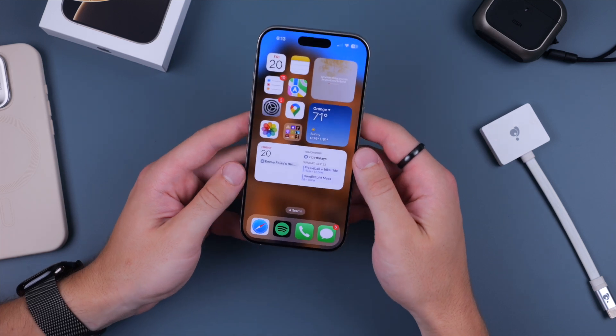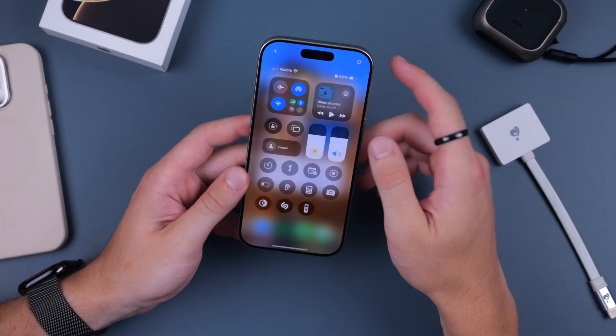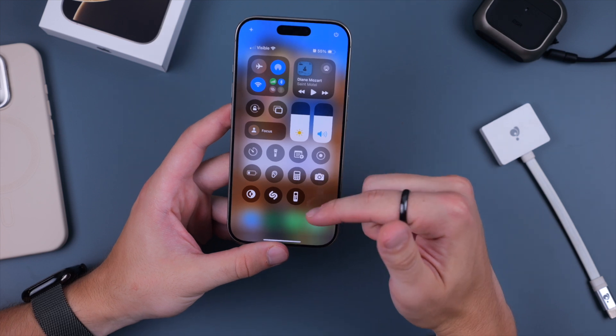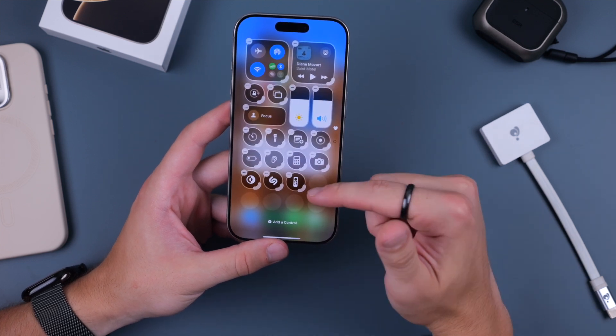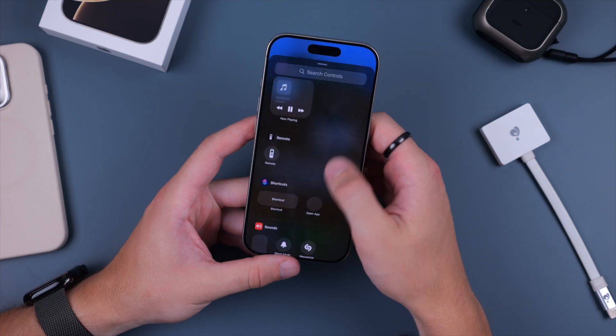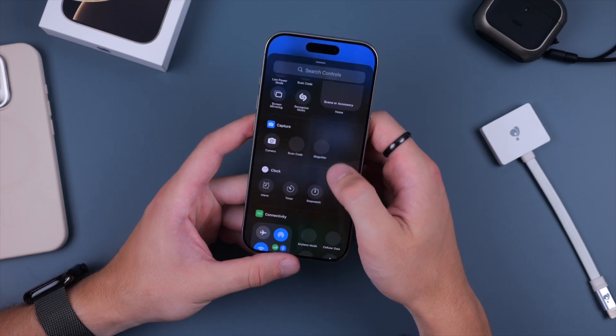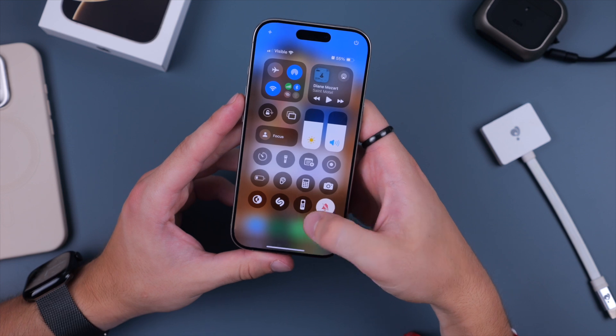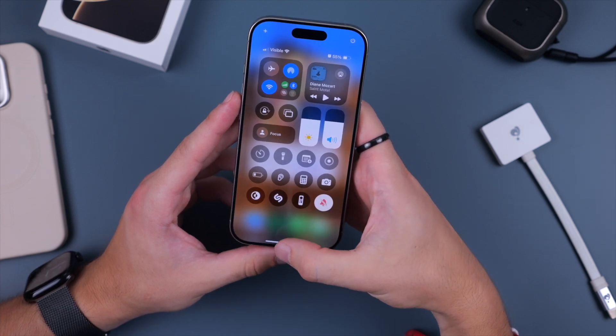Let's take a look at Control Center. If you swipe down from the top right-hand corner of your device, you now have the ability to customize your quick controls. Tap and hold, click Add a Control, and there are tons of different options. For the first time, you can have multiple pages, so you can add more quick controls beyond just the first page.